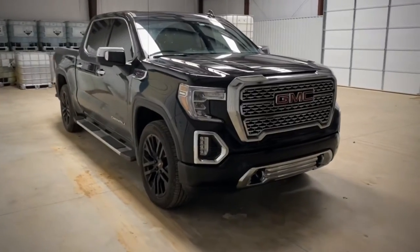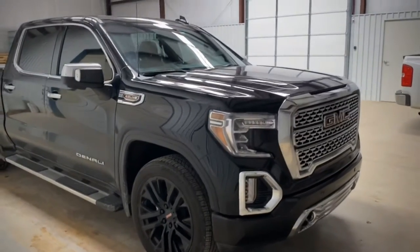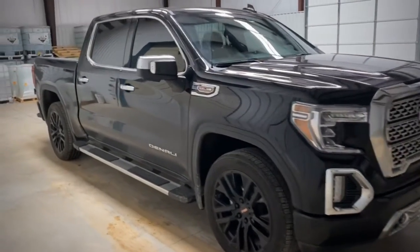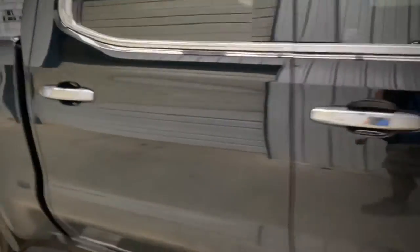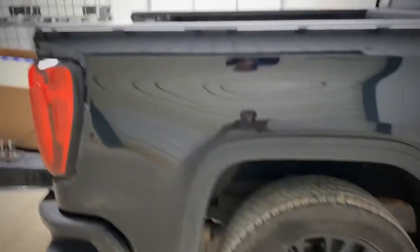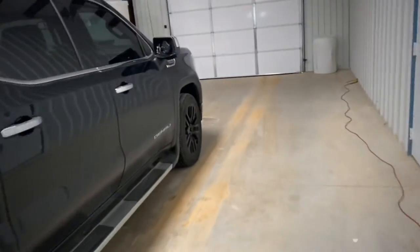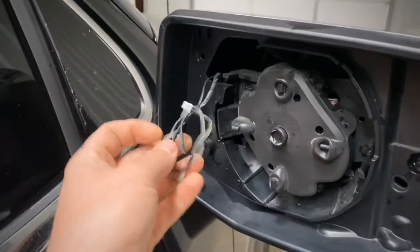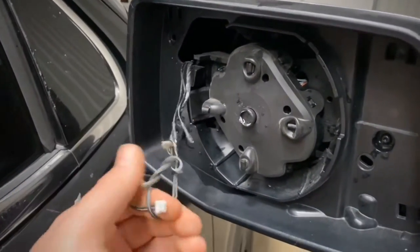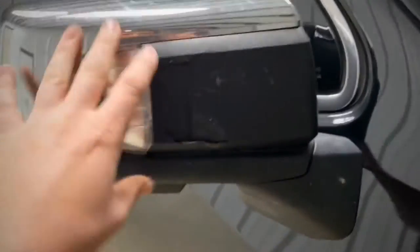Alright, so we are about to replace the side mirror on this truck. It is a 2020 GMC Sierra Denali — beautiful truck, got the 6.2 in it, nice oversized factory wheels. What we are doing is replacing this mirror; we had a little mishap, had the glass break out of it and it's broke right here as well, and we are getting some moisture, so we are going to replace the whole thing.